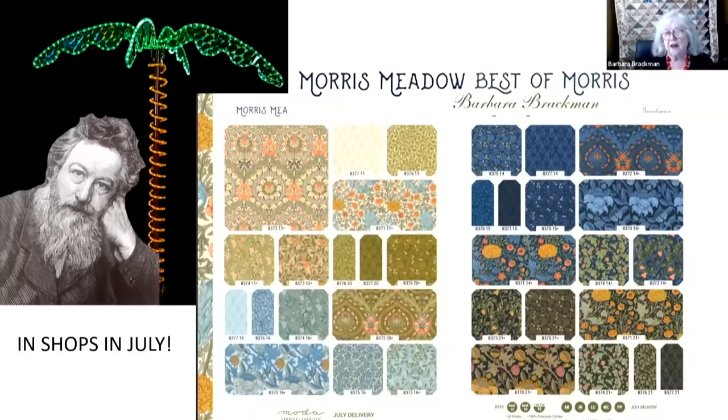I did a couple of sketches. I have a new fabric line coming out in July called Morris Meadow — one of my best William Morris lines that I do with Moda. It's full of green, so I have good color choices. Being brave when drawing things, I set it with all the points in the middle and it certainly makes a striking pattern. William Morris knew very little about palm trees in England, but we take a lot of liberties with William's fabric. I'm proud of the colors — a lot of green and a lot of blue, very appropriate for a palm.